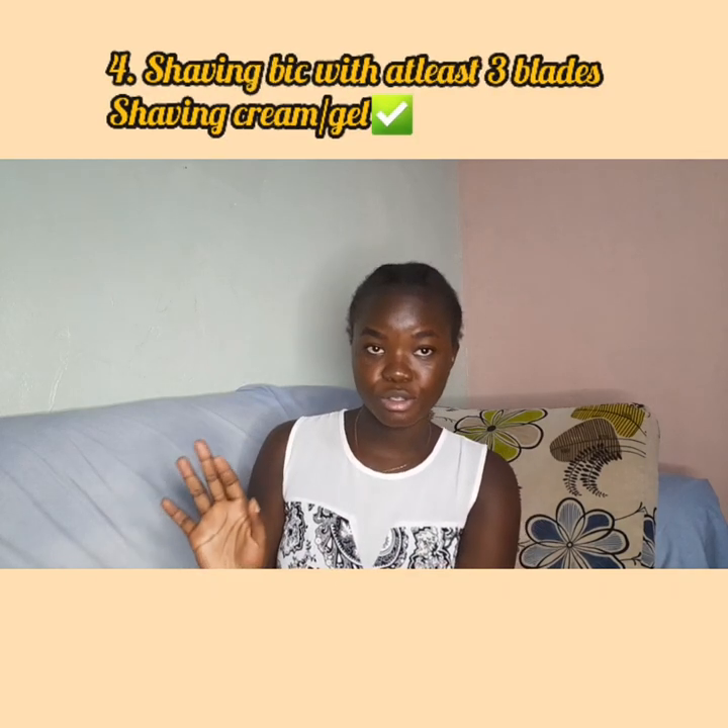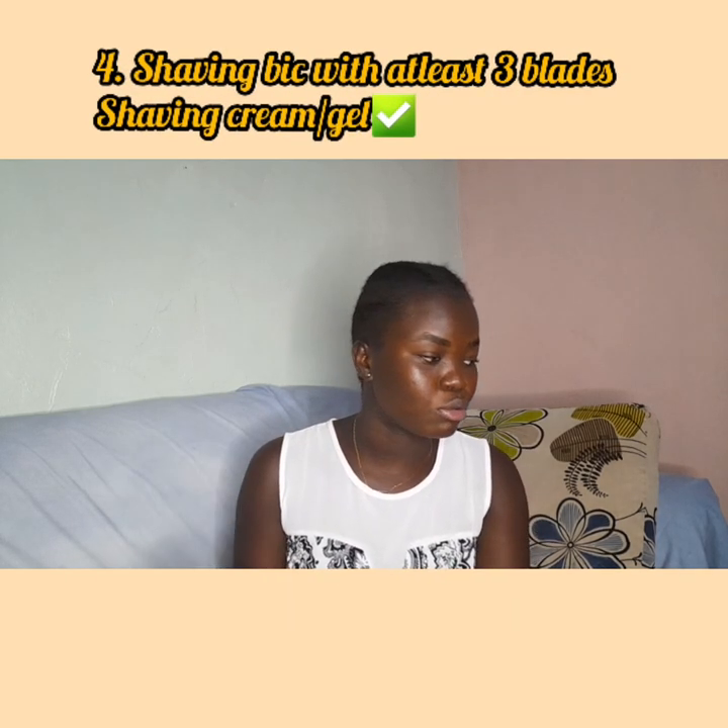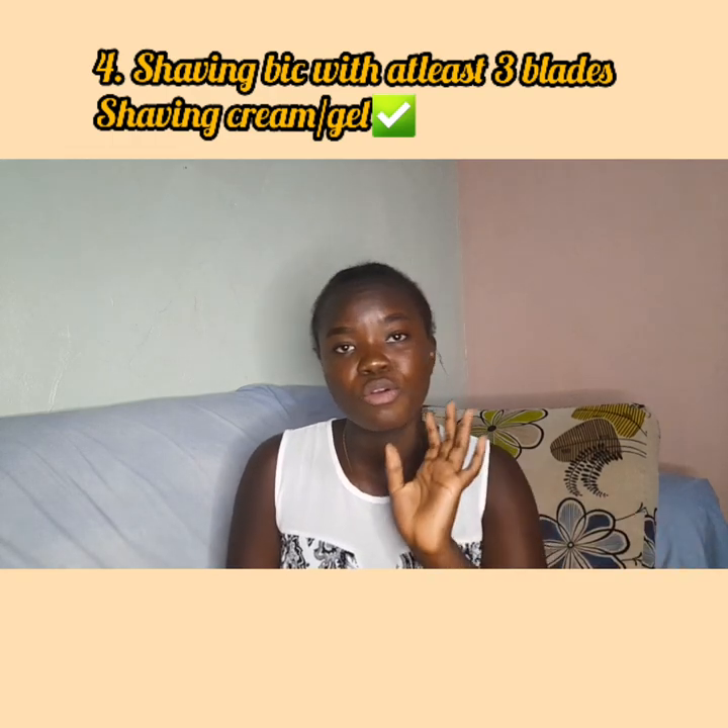The fourth tip is to use a razor — try to use a razor that has at least three blades, because if one blade shaves you well, three blades will do miracles. We don't want to be repeating over the same area with your razor because it's going to irritate the skin even more, and we don't want cuts or bumps.